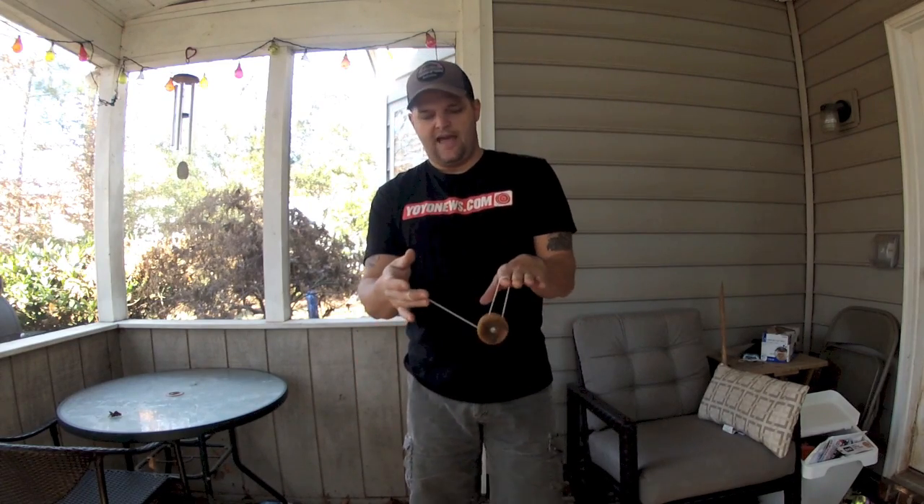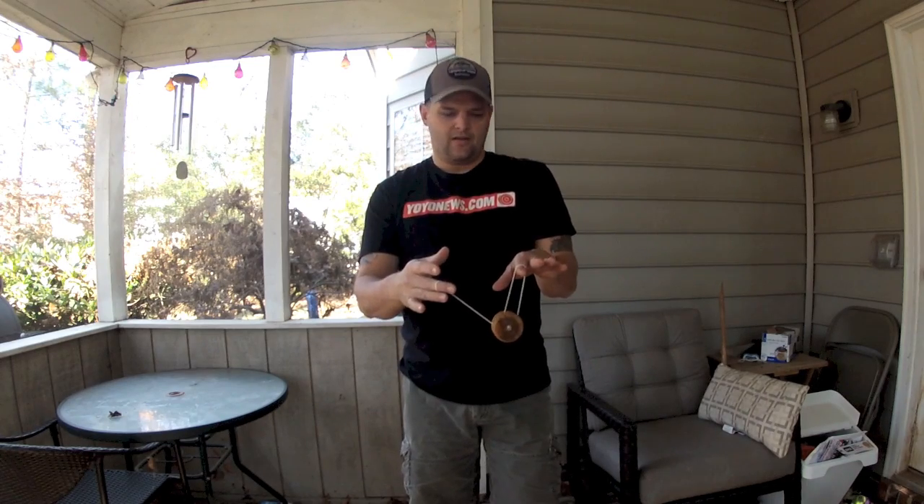You can also do it from a forward pass, if that's easier to learn — just think about throwing a forward pass back to your hand. While the yoyo's out there, just intercept the string with your finger, and you'll land in exactly the same position as the original trapeze stall.